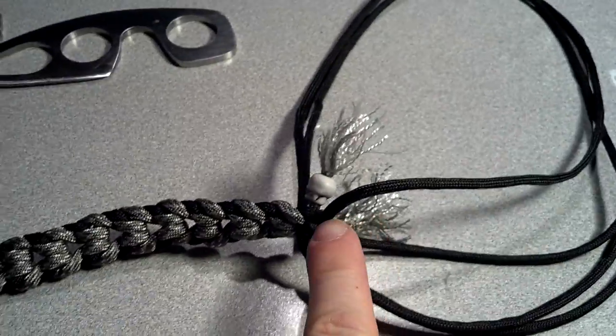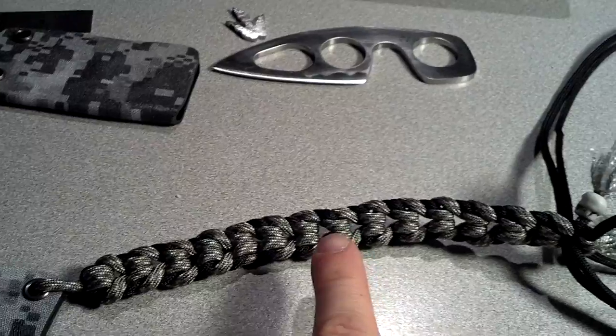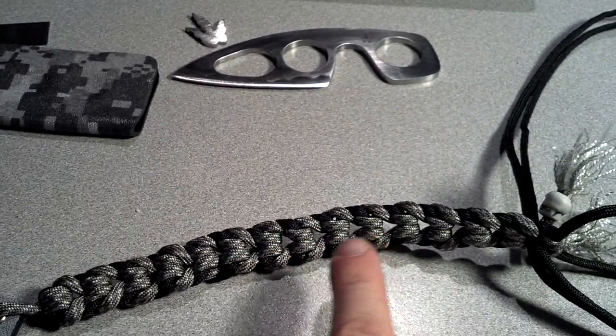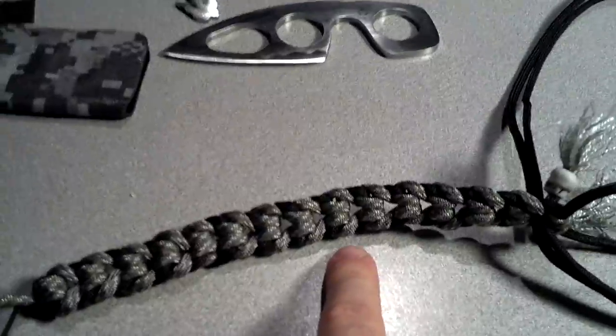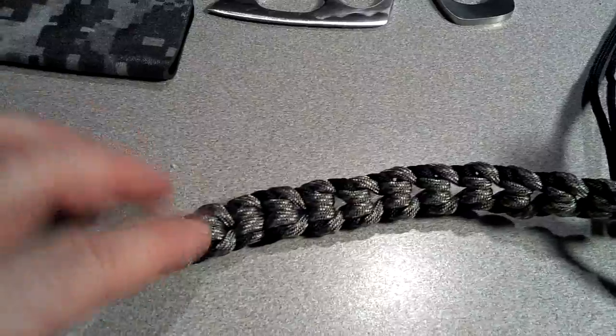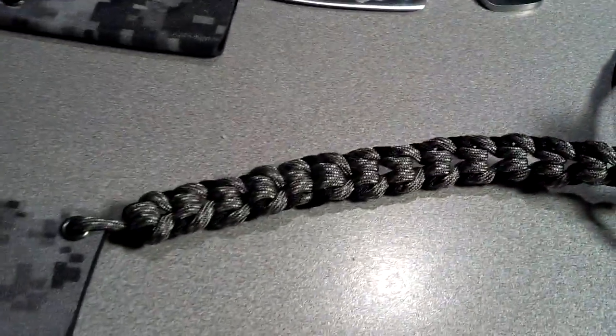I use six feet of black and six feet of the ACU digital camo. This woven part — from here all the way down to the skulls — is eight inches, which is too long. You can probably do with four or five feet of paracord to get four or five inches of this section. This is my second paracord project; I was having fun weaving it and just kept going because I had extra paracord. All right, guys!